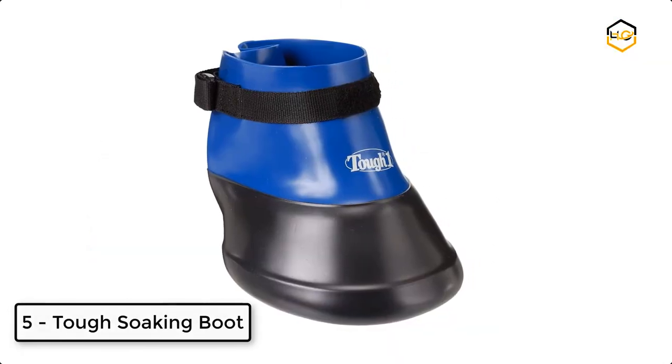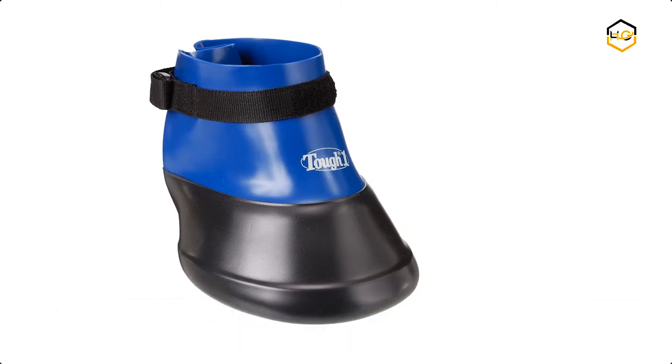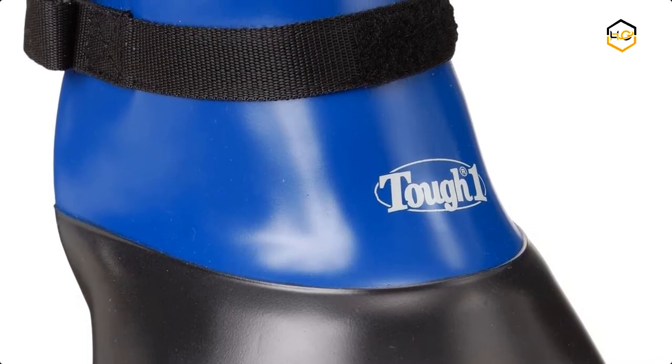At number 5, we have the Tough Soaking Boot. It eliminates wrapping and promotes healing, and holds medication while conditioning the foot.